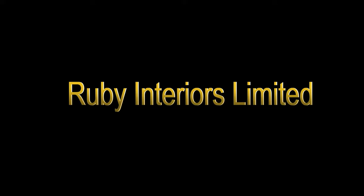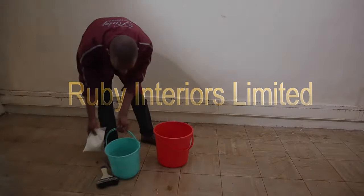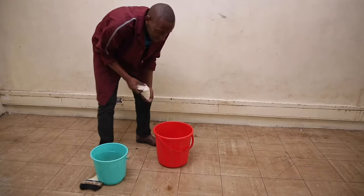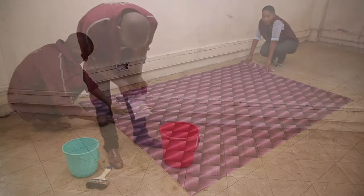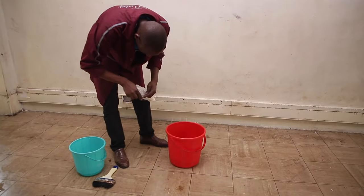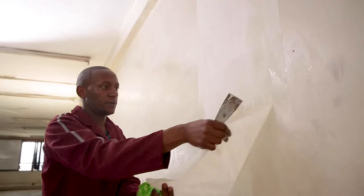Welcome to Ruby Interiors Limited. We use this white powder glue to install the wallpapers. It's eco-friendly, it's odorless, and it doesn't damage your wall or stain the wall when you're removing the wallpaper.